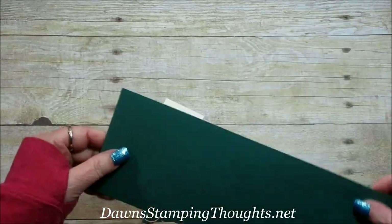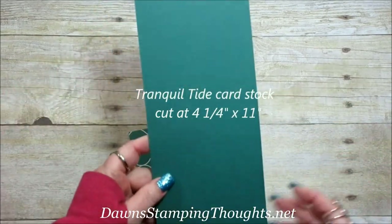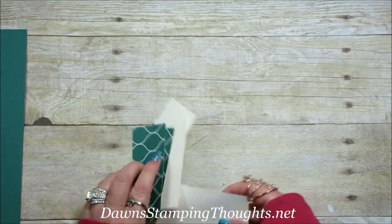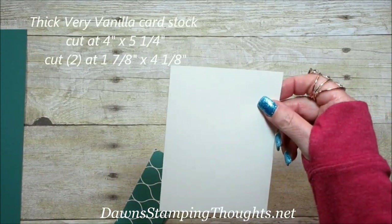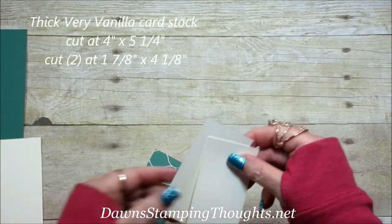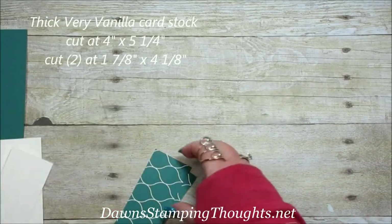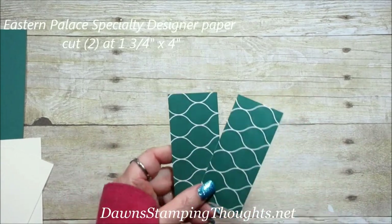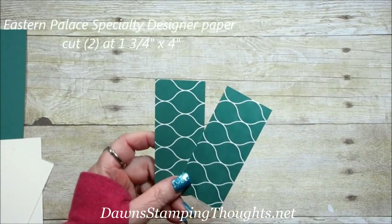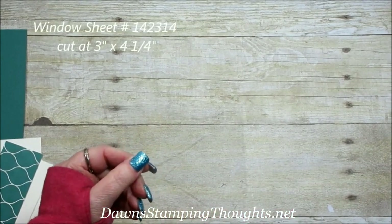Let's start with the measurements. Your Tranquil Tide is cut at four and a quarter by eleven, and then your Very Vanilla pieces: you're gonna need a piece cut at four by five and a quarter, and then two pieces cut at one and seven eighths by four and an eighth. The Eastern Palace Specialty Designer paper — these two are cut at one and three quarter by four, and then I have a window sheet which is cut at three by four and a quarter.